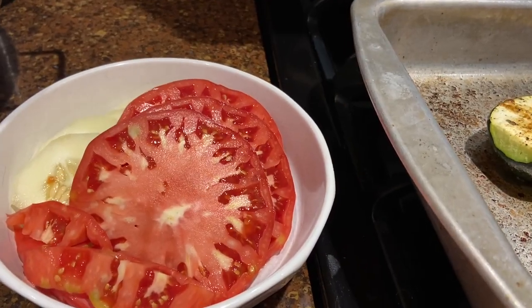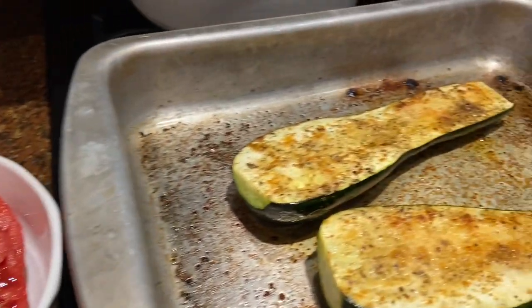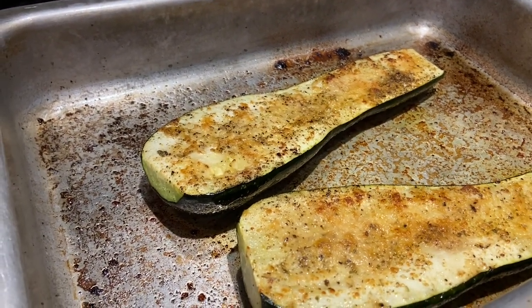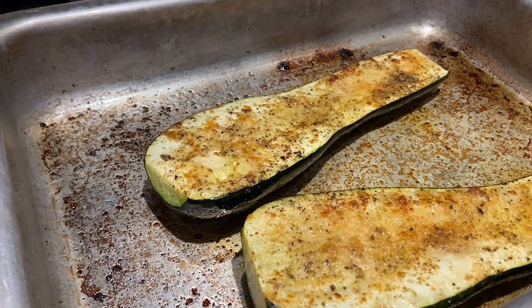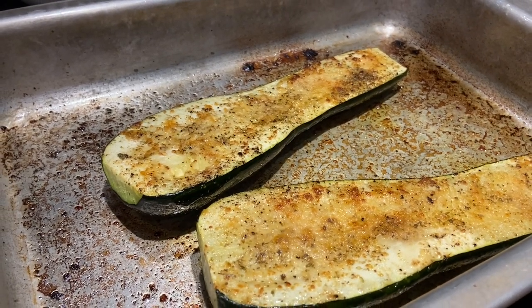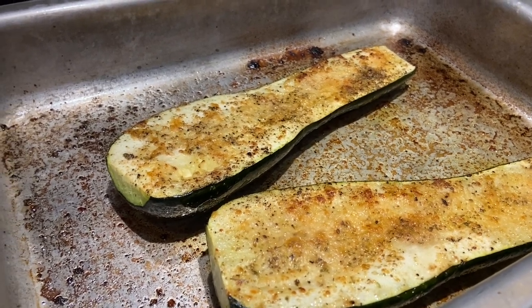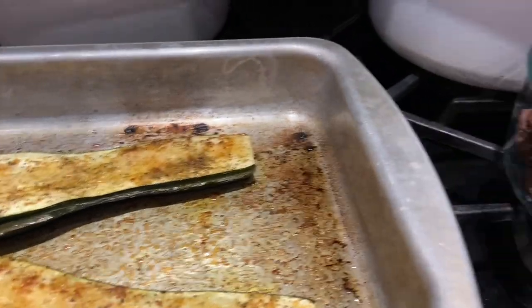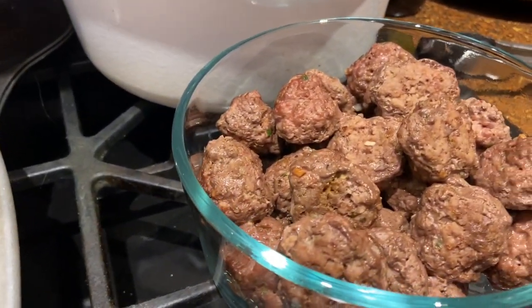We have cucumbers and tomatoes for dinner, then some zucchini from our neighbor. I did salt, pepper, garlic powder, a little bit of oregano, and parmesan cheese, with a little bit of wine on the bottom. At the very end I put it under the broiler but it didn't get too dark — I basically just wanted to cook down the flavor of the wine and meatballs.